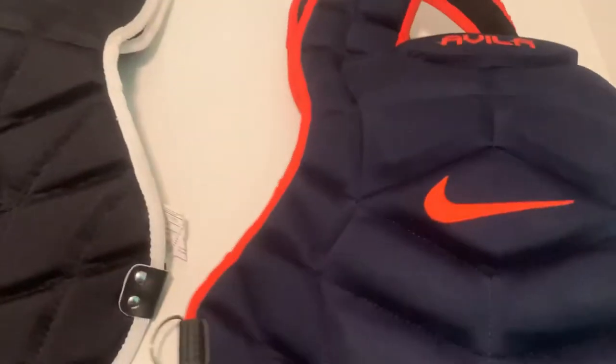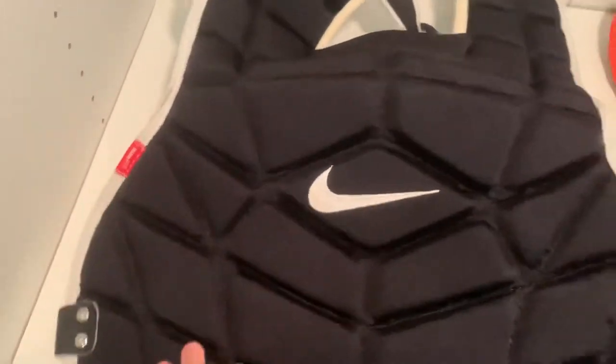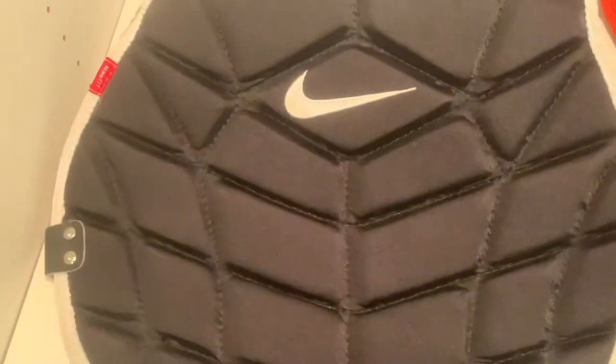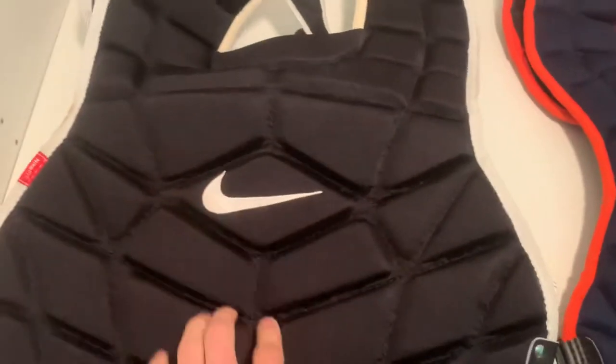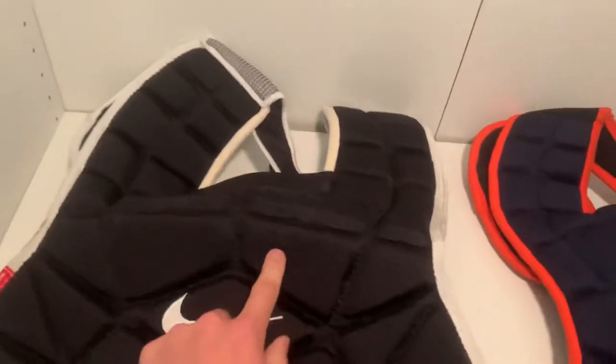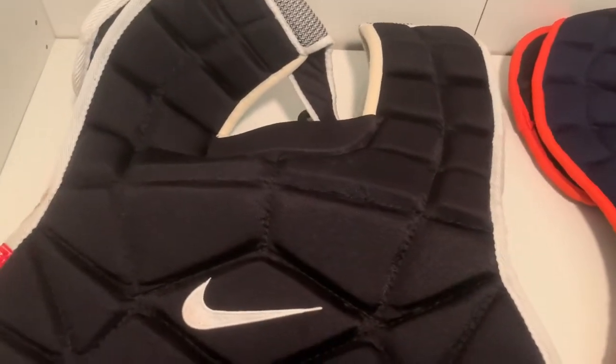Now coming over to the other one — the 'De-something' Nike — it's black with white trim. It has a little bit of a thinner feel and it's softer; pushing into it you can definitely feel that. Nike has great looks as you guys know.